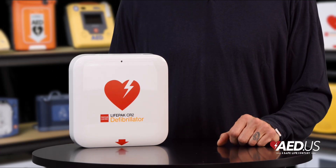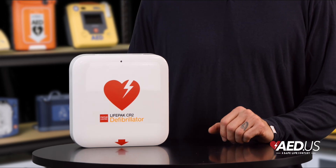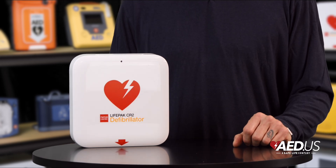Backed by an eight-year warranty, the CR2 combines durability with advanced features you can rely on. And with strong customer support and training resources, Stryker ensures you'll feel confident and be prepared when it counts.